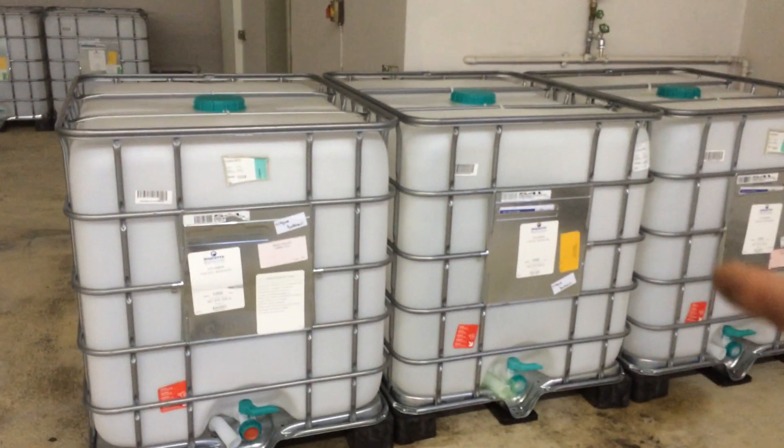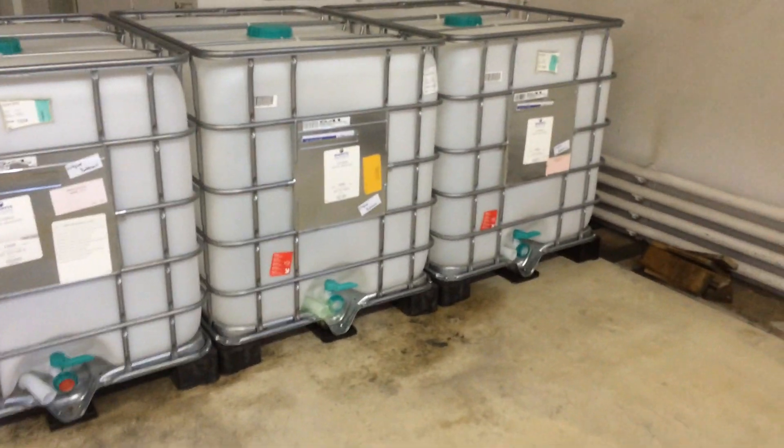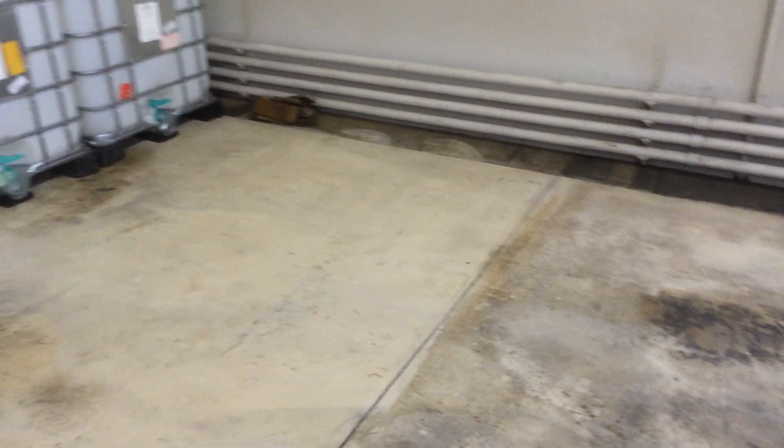This is the purging tanks. The fish will come in here for the last few days before we process them. Over here will be a slaughterhouse — not very big, about three or four meters by two meters, big enough for two people to work in.